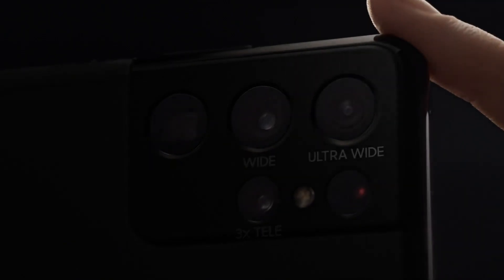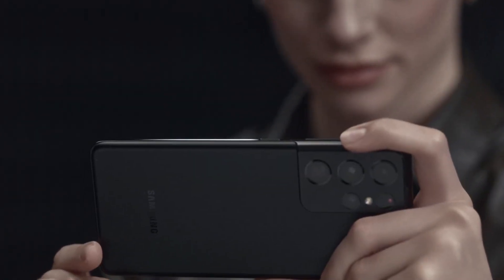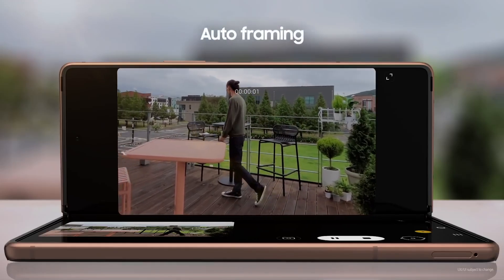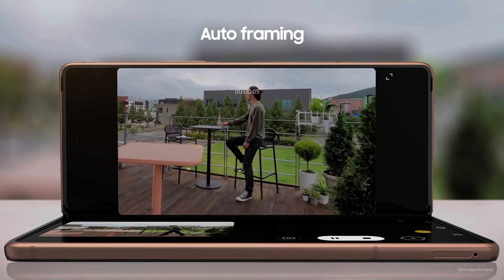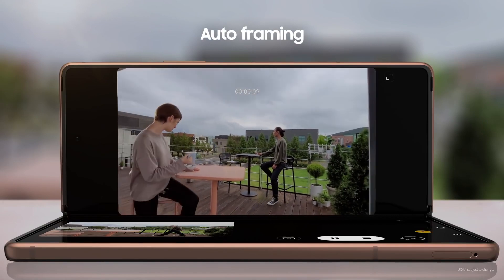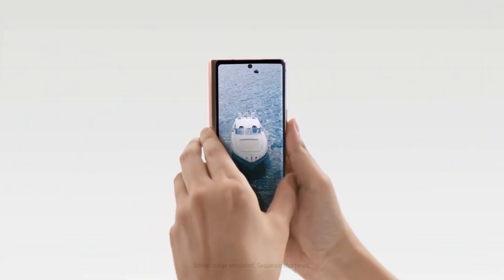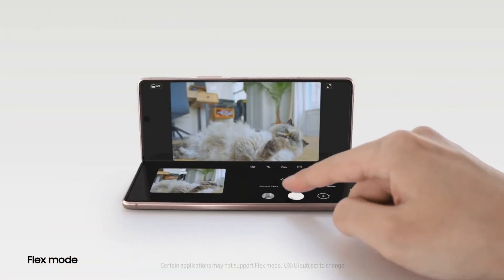Apart from these three, there will also be a 10 megapixel camera in the front cover display and a 16 megapixel camera under the main display. When Samsung launched the Z Fold 2 last year with a 120hz refresh rate for the main display but left the outer display at 60hz, a lot of folks didn't like it and demanded Samsung to offer 120hz on both screens. Seems like Samsung will be granting their wish, as it is expected that even the cover display will have a 120hz refresh rate this time around.